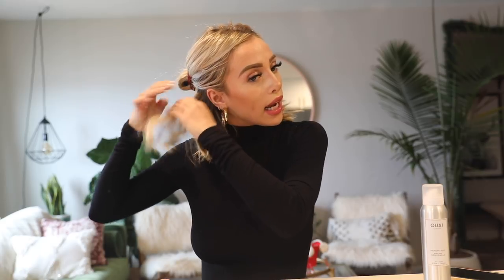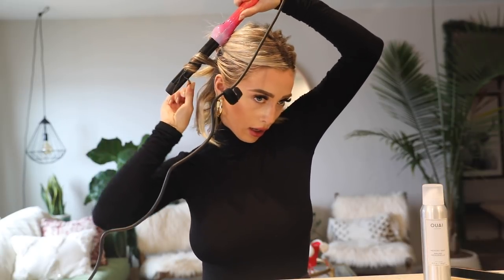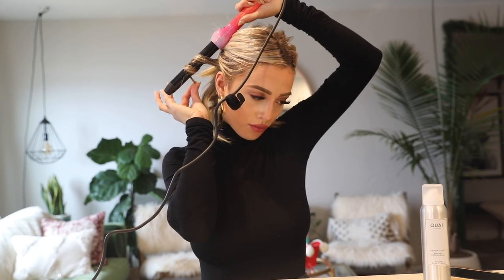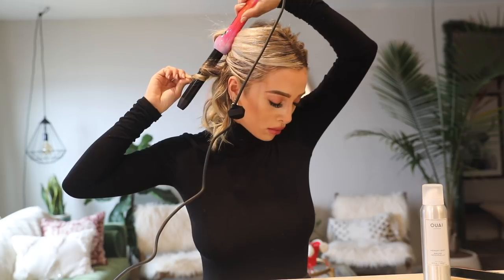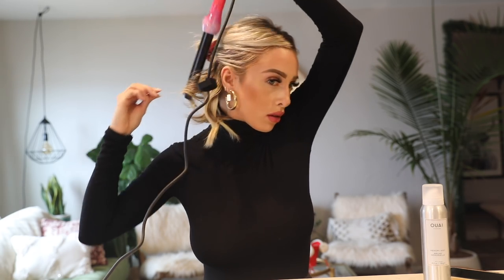When you go to the other side, I usually switch my hands. I hold the curling iron with my left hand when I'm curling on the right side of my head — point it down and twist away from my face again. Like I said, the bottom is the hardest layer to curl since it's the shortest.